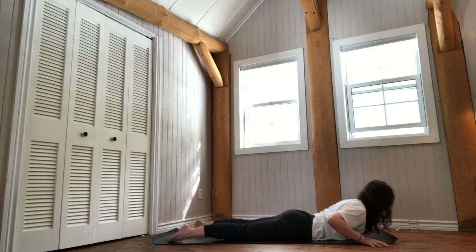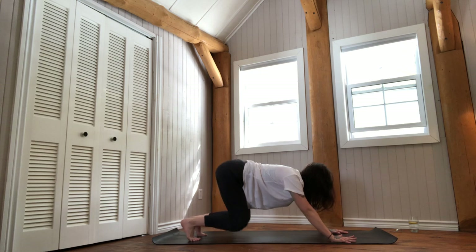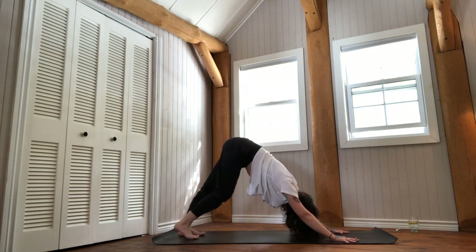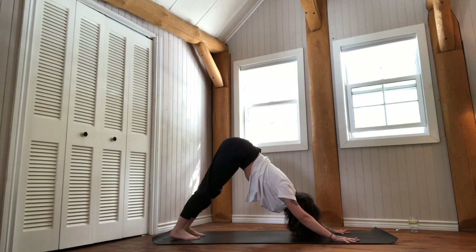Shift your hands by your floating ribs, tuck your toes under, and come into Adho Mukha Svanasana — downward facing dog. You might want to walk your heels up and down, but make sure it's not out of habit — actually because your body needs it. Deep breath in, full breath out.